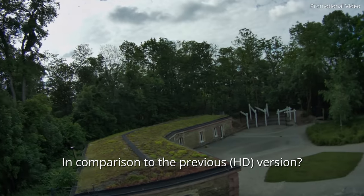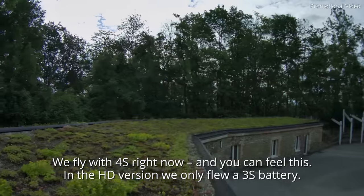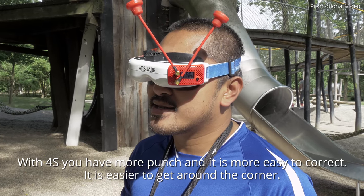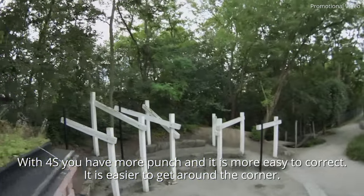In comparison to the previous version or the HD version? We now have 4S and you can see that. In the HD version we were flying only 3S, here we are now on 4S. You have more punch, you can better correct, better around the corner.